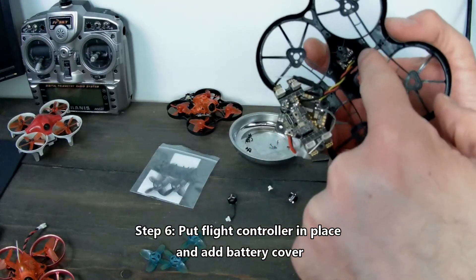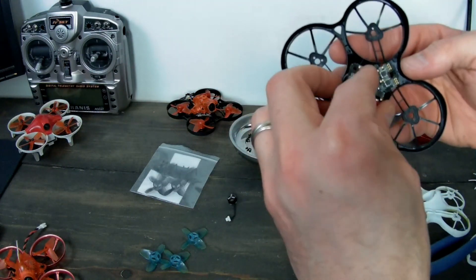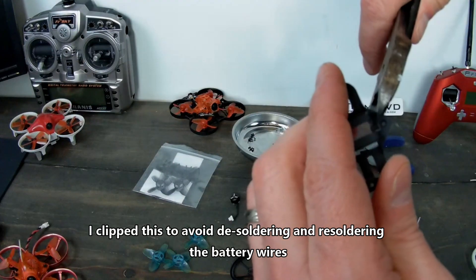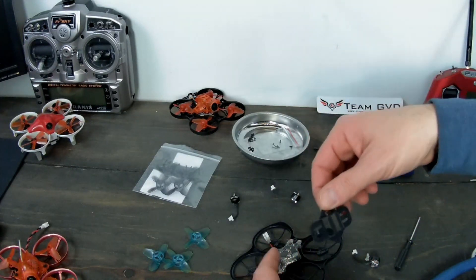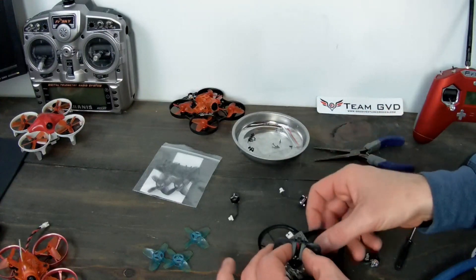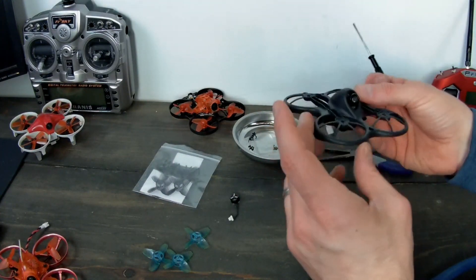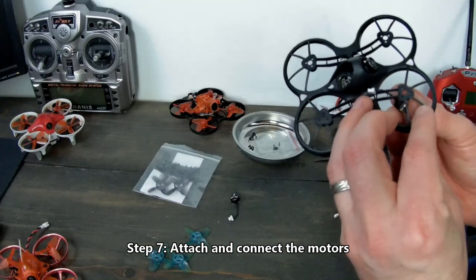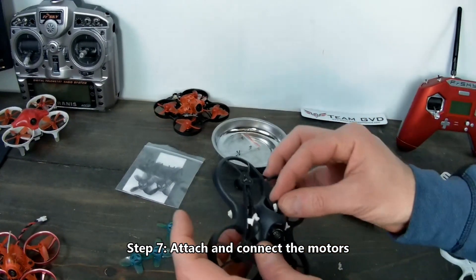Now I need to tuck these antennas in here and get my board on. I want my wires to go in pretty easily, so I'm just going to clip that and pass them through here — I don't want to pull this off or mess with pulling this off. A quick little snip and I should be able to slide them through here no problem.